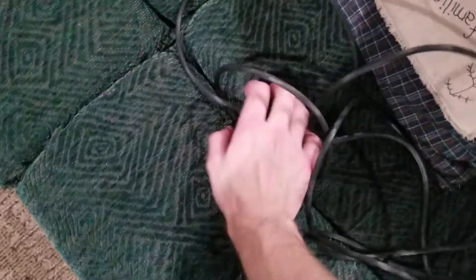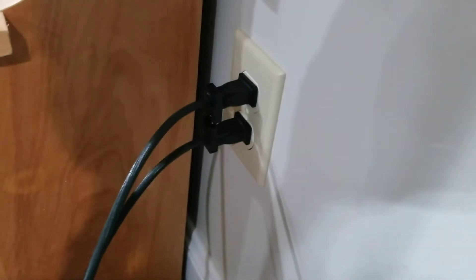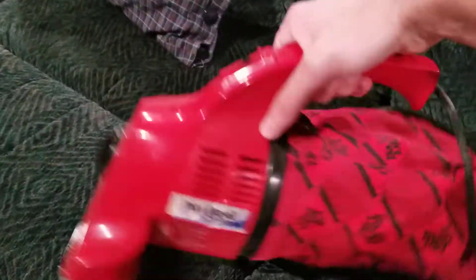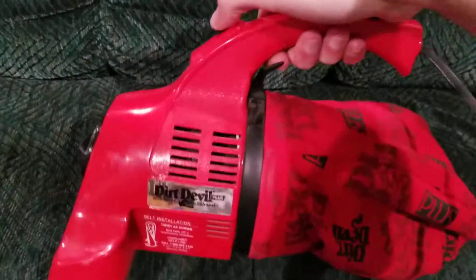I'll go ahead and plug both of these in and give a quick demonstration. They both take the exact same plugs as well. I'm pretty sure my other uncle's and my grandfather's used different plugs in these. Let's start with this one — just the one-speed switch. Now with this one I'll start on low.